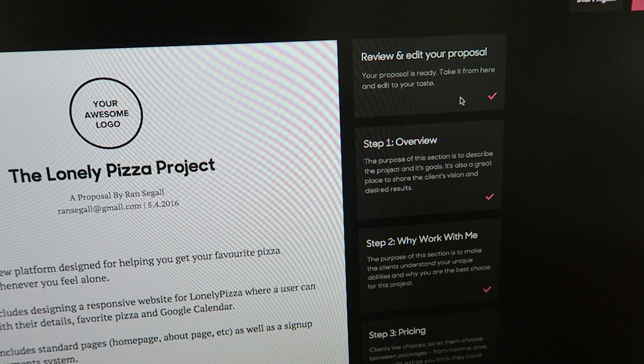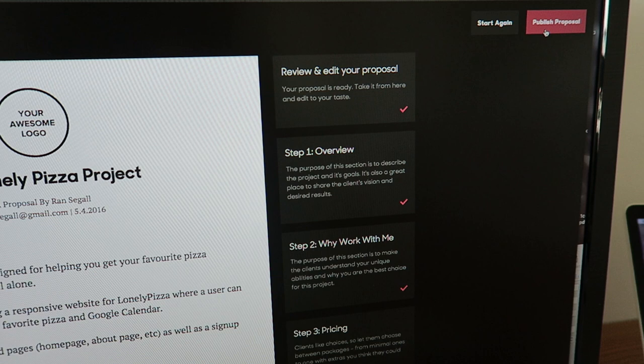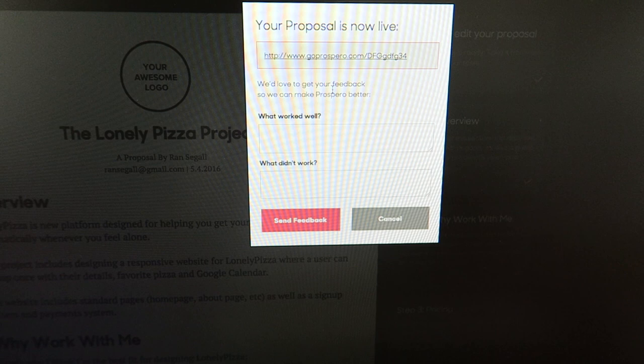The checklist doesn't work. And lastly, the publish proposal pop-up was too confusing because you could download the PDF from there, get the link, and get feedback - so it was just too confusing.